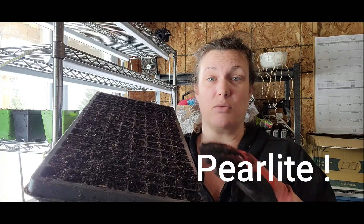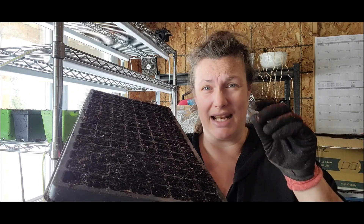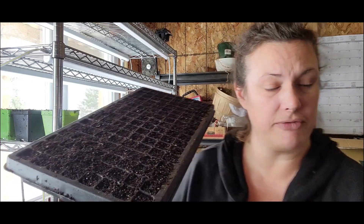The soil is potting mix with vermiculite, mixed with one-quarter compost. You can use whatever compost you want — store-bought or your own. I recommend you sift it to get out any really big chunks. The item I use for sifting is this classifier screen, like the kind used for panning for gold. I'll put a link for this in the description.